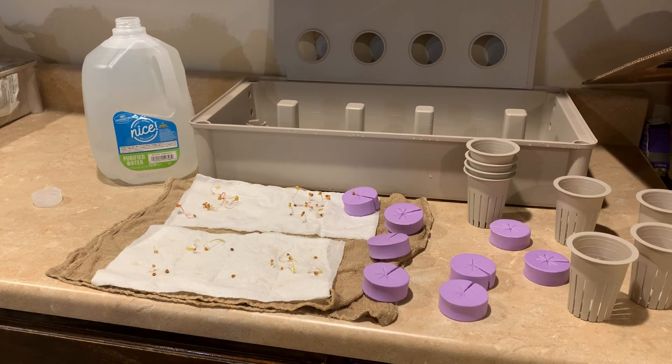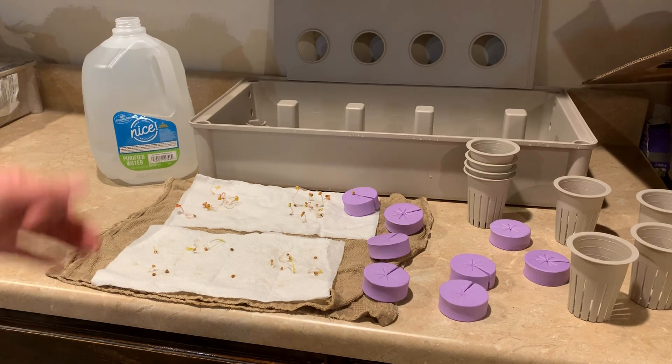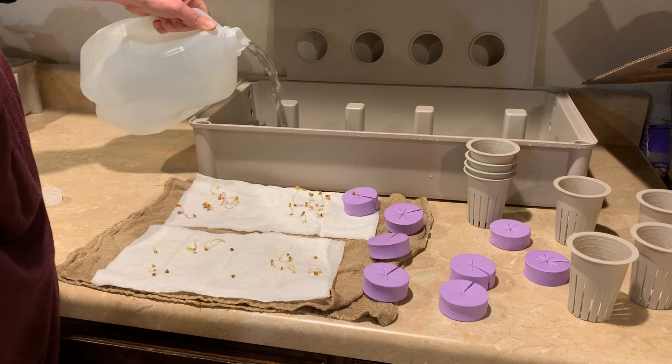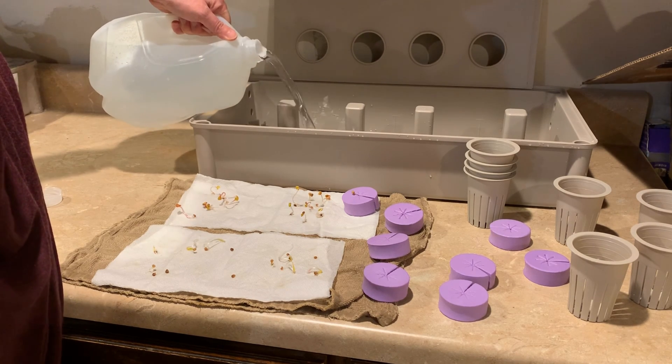Now that I have the six drain plugs in, I'm ready to fill my kit. I'm going to take my plant food solution first and pour that into the reservoir.